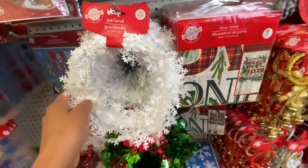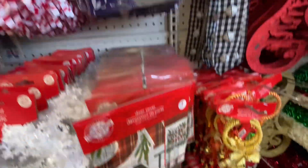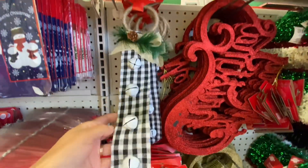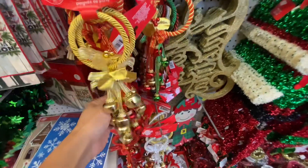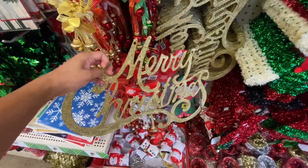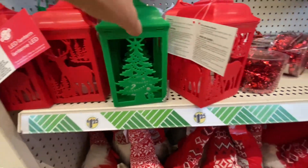We just have some more garland here. They had a few door covers — I liked one but they also had a fun snowman. I like door covers; I put them actually inside my house especially for my kids' doors just to make it more nice and cozy. They do have some bells for your doorknobs. I have a few of these Merry Christmas signs already — they've been at Dollar General and Dollar Tree for quite some time.